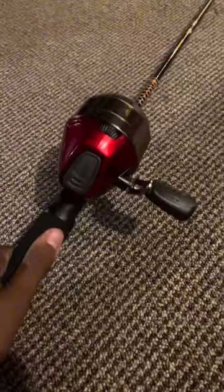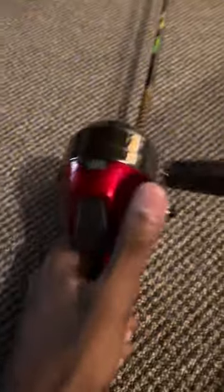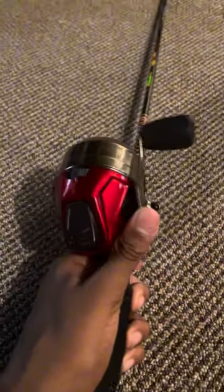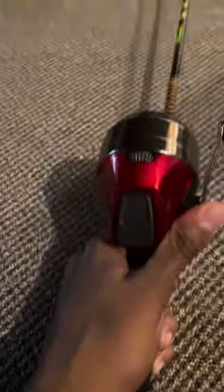Alright, so a while ago while I was checking on my rod and reel to make sure that it was acting right, my rod reel and this button right here was loose. I'm going to show you how to fix that since when I tried to look for it, it took me two days to figure it out since there are no other videos or resources about it online.